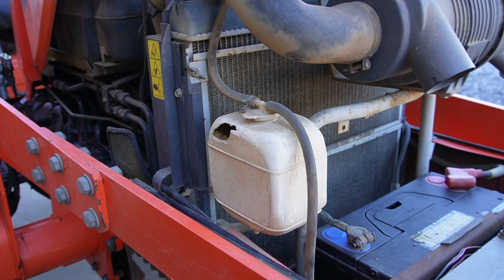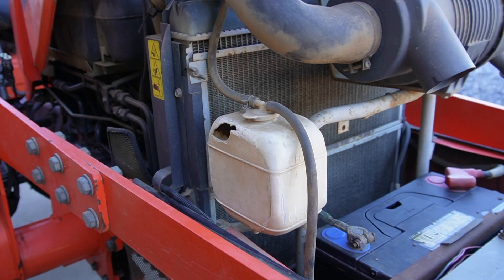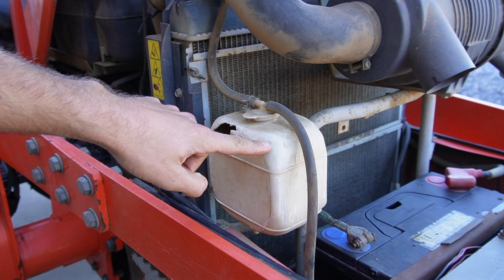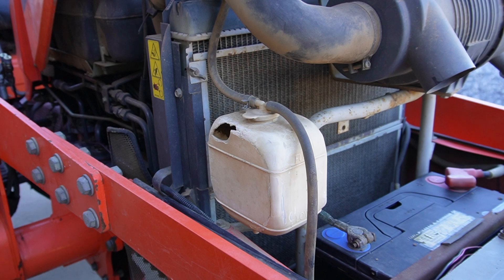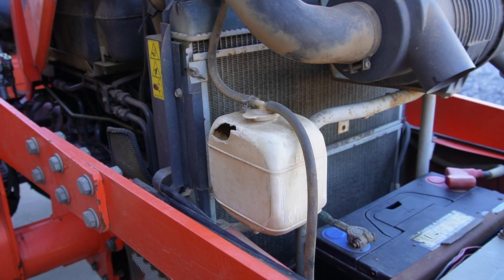We're at the front of the tractor with the hood open and you can see the radiator right here, the radiator cap right on top, and the coolant overflow tank in the front. The overflow tank should be about half full with coolant but it's not — it's empty. It is however very dirty inside. I believe it has something to do with the fact that it has a giant hole in it and it was probably run like this for hundreds of hours.